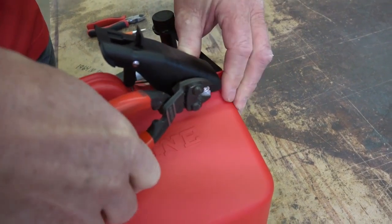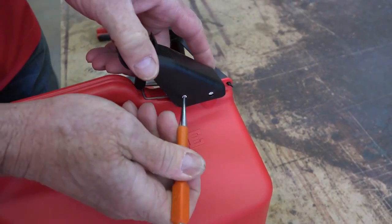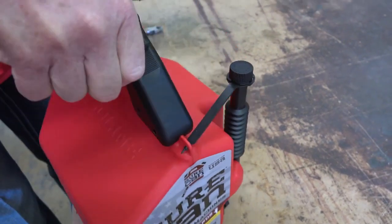Caution: do not use power tools near your fuel can during replacement assembly. Note: it may be necessary to cut away at the plastic portion of the thumb button to get to the rivets.